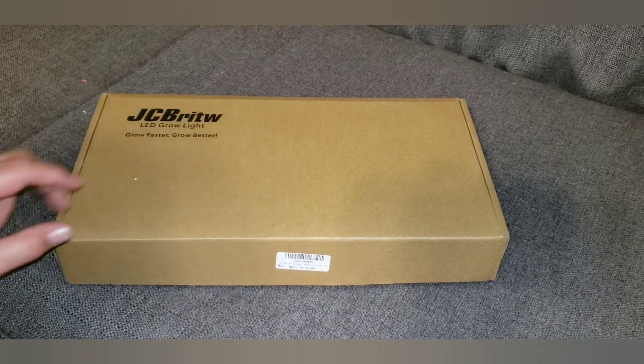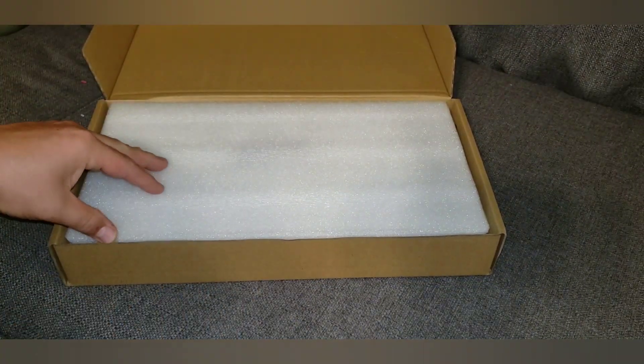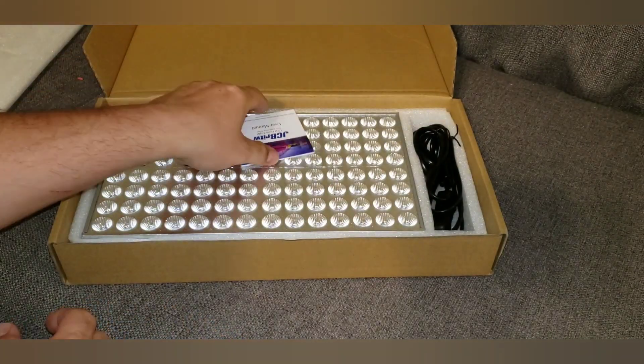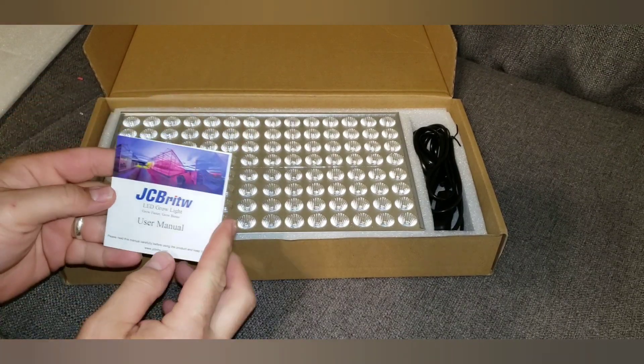This is the box it comes in — the 100 watt LED indoor grow light. You can see it comes pre-packaged with foam to make sure it doesn't break, and it comes with a user manual.